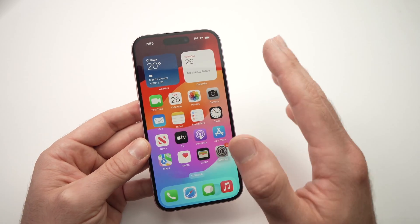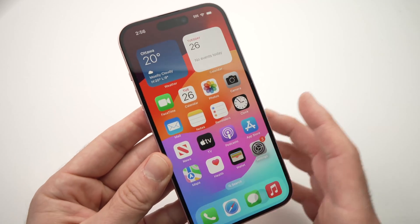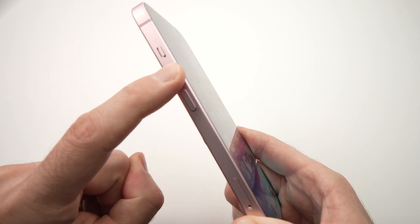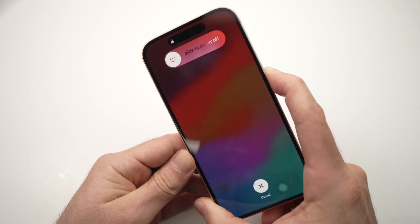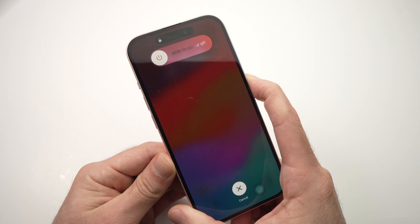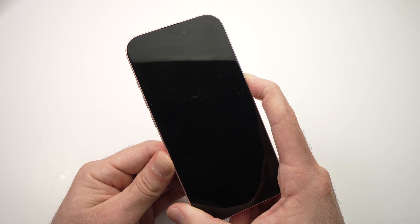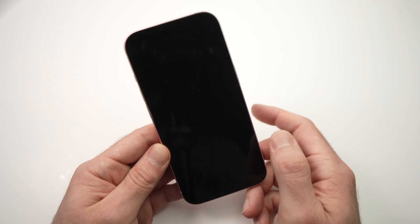The easiest of all of them, that takes only a few seconds, is to force restart your iPhone. To do so, press once on the volume up button, then once on the volume down, and then keep pressing the power button. Even if you see the screen appearing, just wait until the phone is completely dark and then remove your finger from the button and your iPhone should restart.